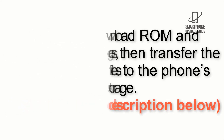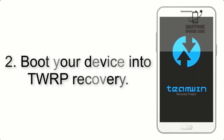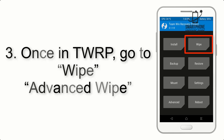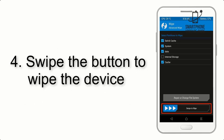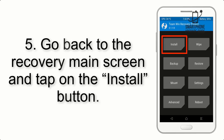The download link is in the description below. Step 2: boot your device into TWRP recovery. Once in TWRP, click on Advanced Wipe and select the checkboxes as shown in the image, excluding internal storage. Step 4: swipe the button to wipe the device.